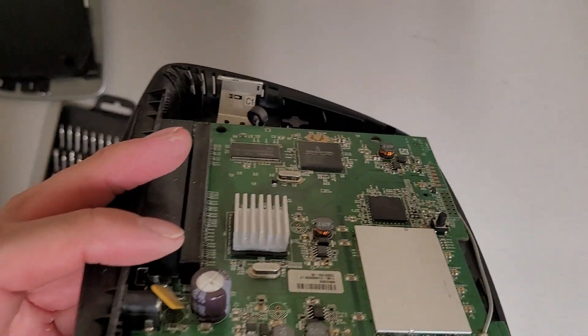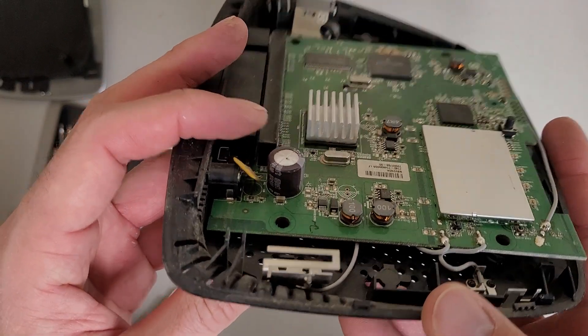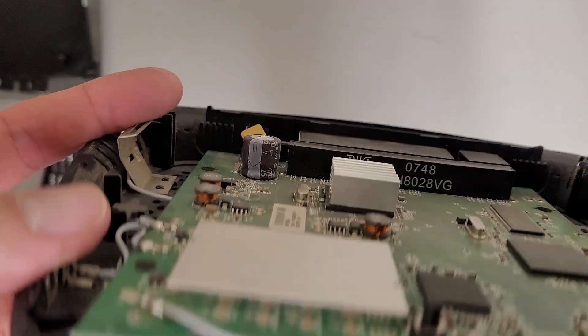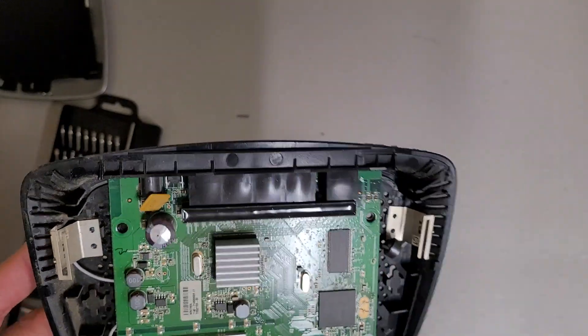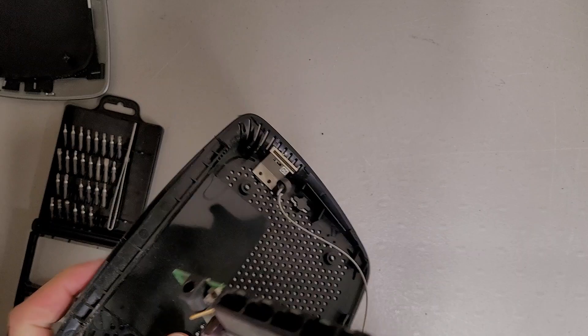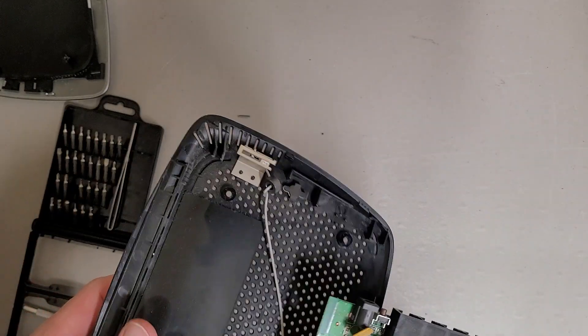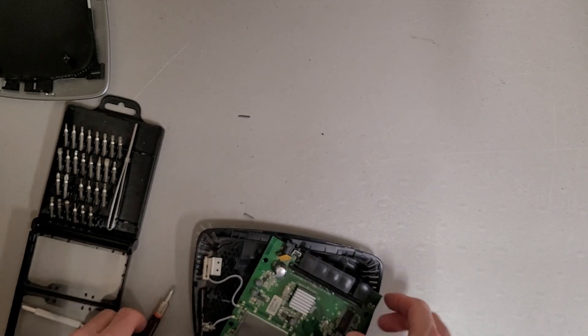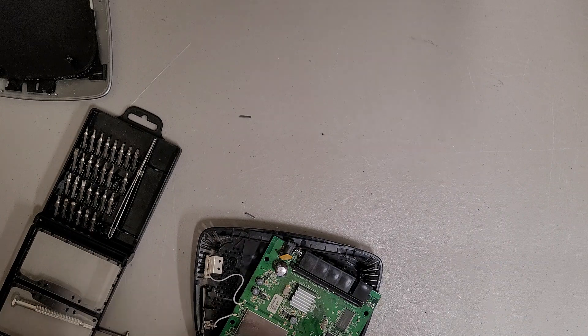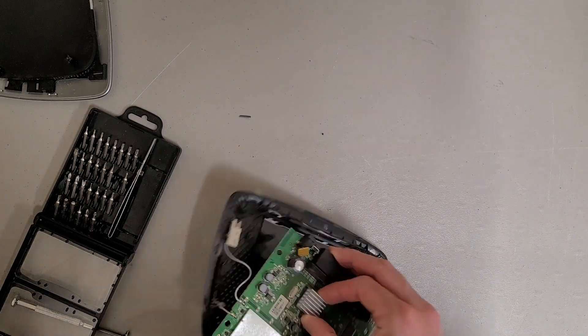Unfortunately, despite being gigabit, it's just not worth saving. Also, it looks like it has a capacitor there and it's starting to fail. It's not leaking, but it's definitely bulged. Not as nice as the old WRT54G stuff when it comes to teardown — those snap together and it's just one screw, no security screws.